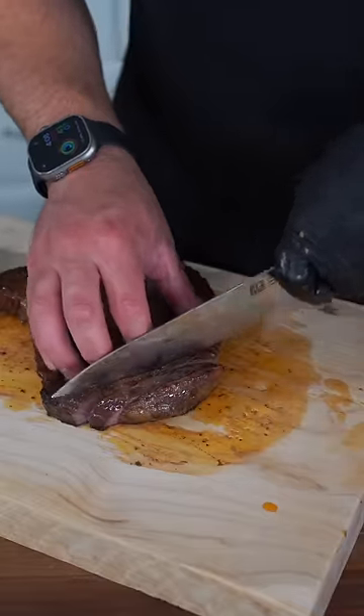I just want to get some nice, beautiful, thinner slices. And as always, bismillah. This steak sauce is tremendous, I promise.